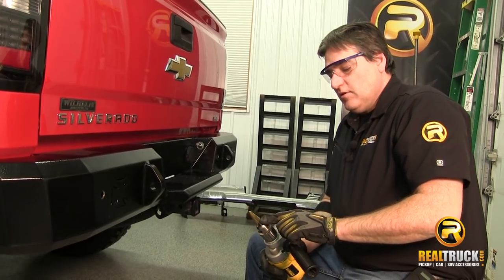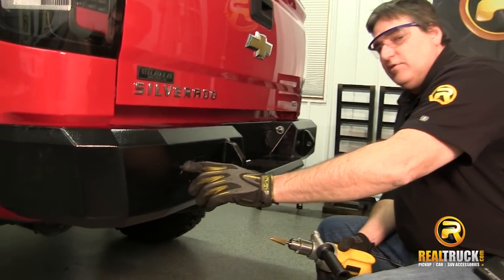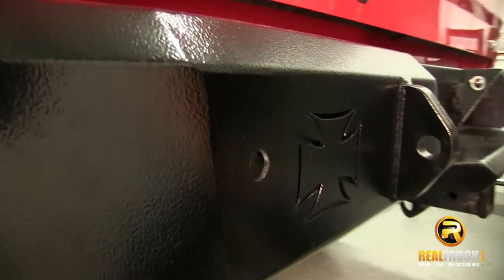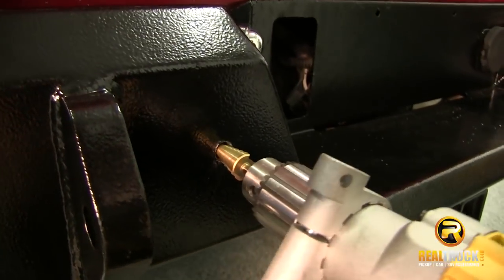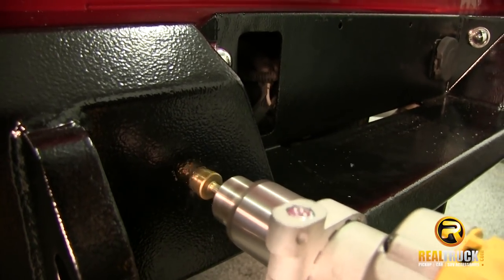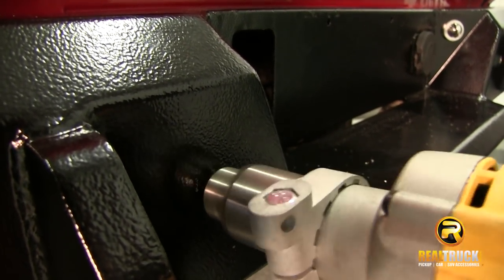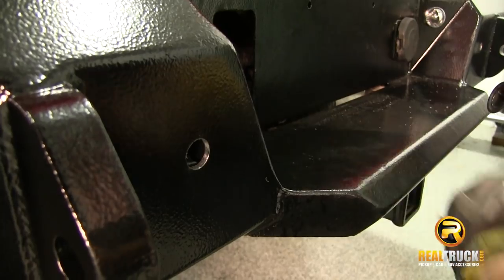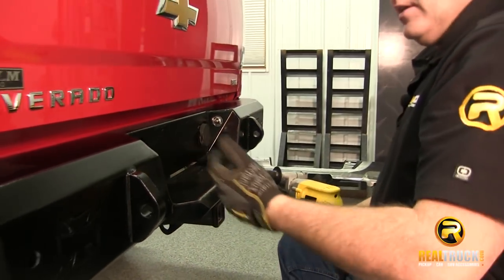We've got our step bit, so the next thing we're going to do is use it to drill out our holes. Just so you can see here, I've already done this one to show you what the hole looks like when it's all finished up — a nice, perfectly round hole, ready for our sensor to go in. Here we go on this one, I'll show you how quick and easy it is with a step bit. There you go guys, that's how fast you can drill those holes out. I'm going to drill the other two and get ready to put our sensors in.